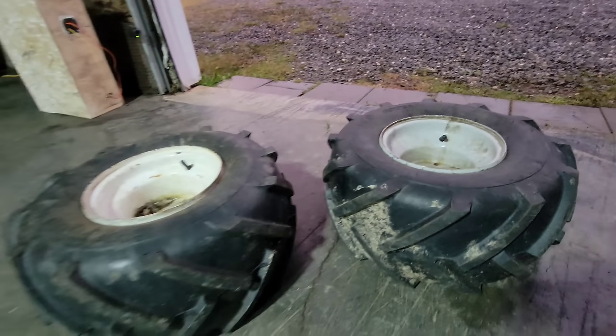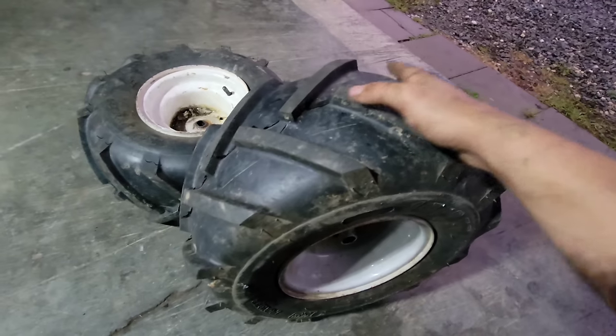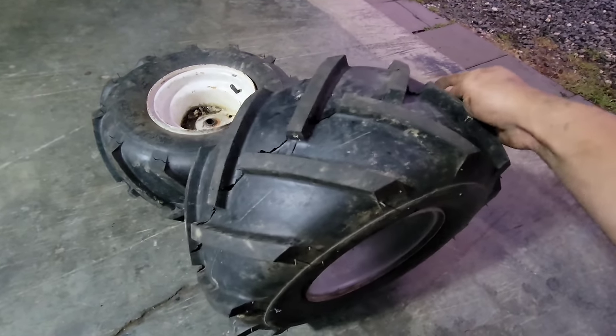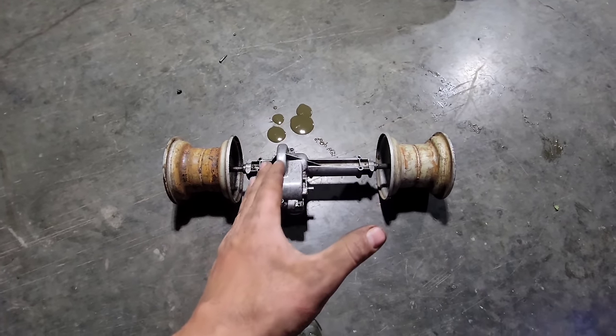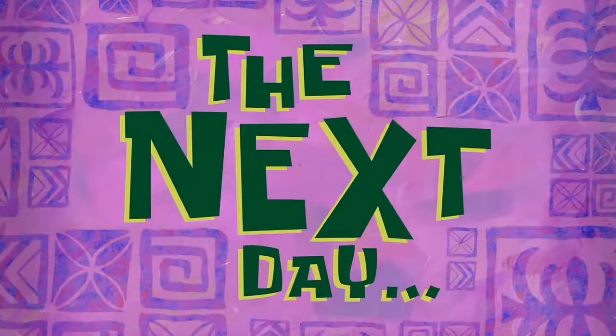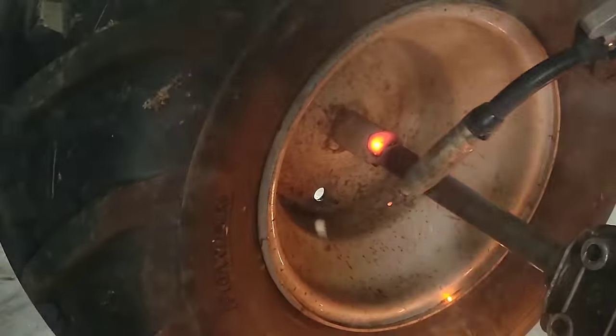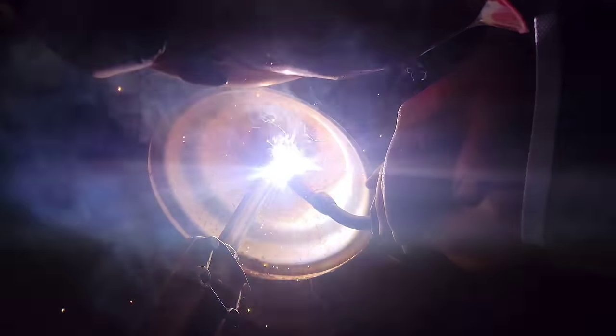Now that the transaxle is completed, we can work on the wheels. These are the wheels and tires we're going to install on the modified transaxle. Putting these aggressive tires on will allow us to drive during winter time. The stock transaxle is 34 inches wide, but I'm going to make this one 10 inches wider. The modified transaxle is ready for a test ride — let's have a look at this beast.